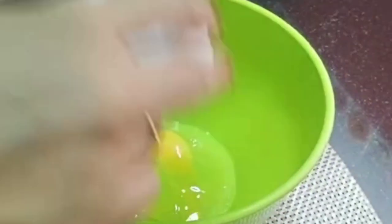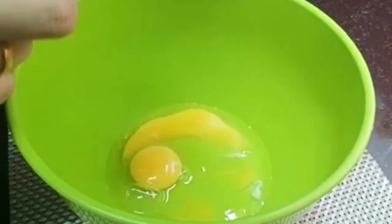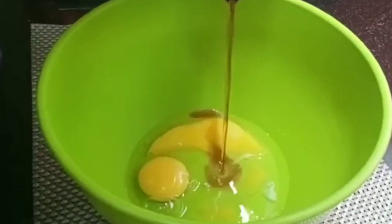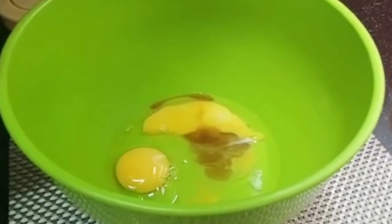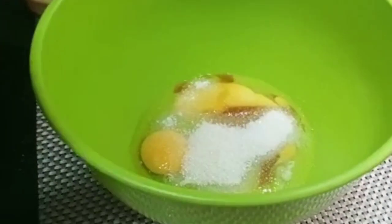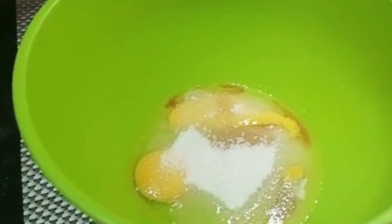Now I will add 2 eggs in a bowl. We will add 1 teaspoon of vanilla essence in a bowl.